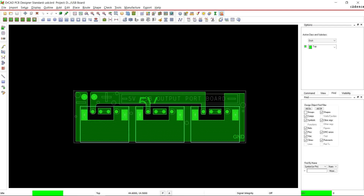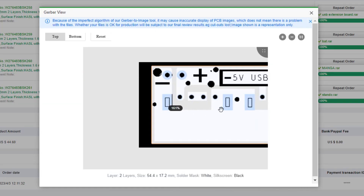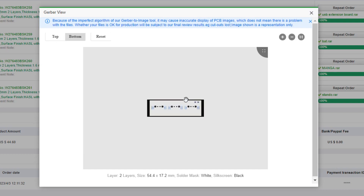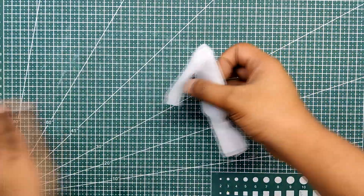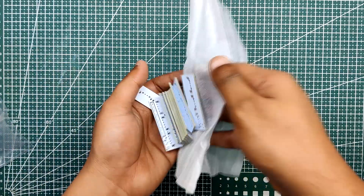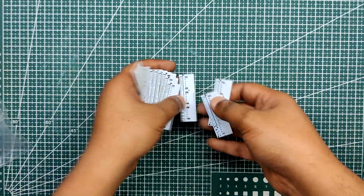After the PCB design for the USB extension board was completed, the Gerber data was generated and sent to PCBWay for samples. An order was placed for PCBs with white solder mask and black silkscreen, which looked pretty cool. The PCBs were received within a week and they were excellent as expected. I really love the quality of PCBs made by PCBWay — there are other manufacturers available but their service is always on another level. Check out PCBWay for great PCB service at less cost.